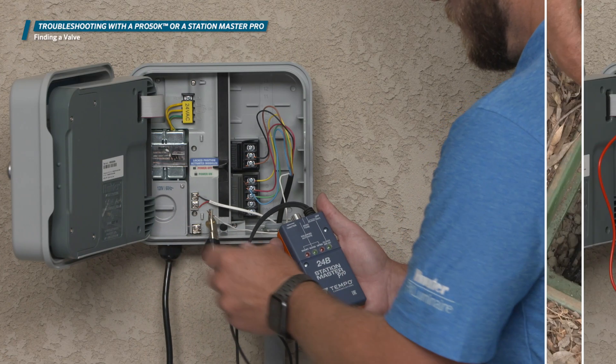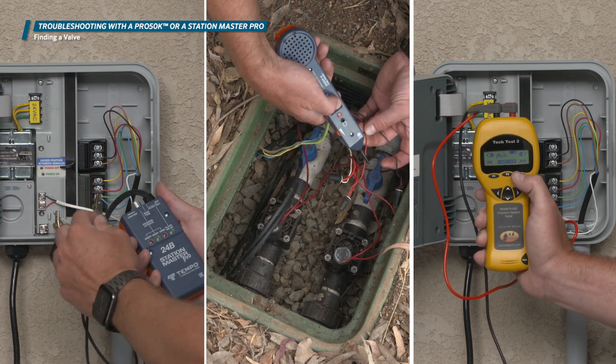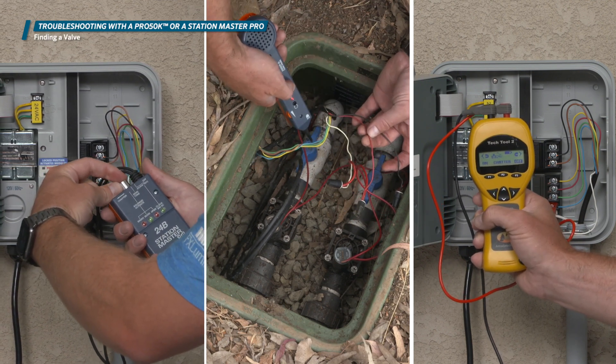When you're looking for a bad wire, testing a solenoid's health, or testing the power output from an irrigation controller, it's essential to have the correct tools.